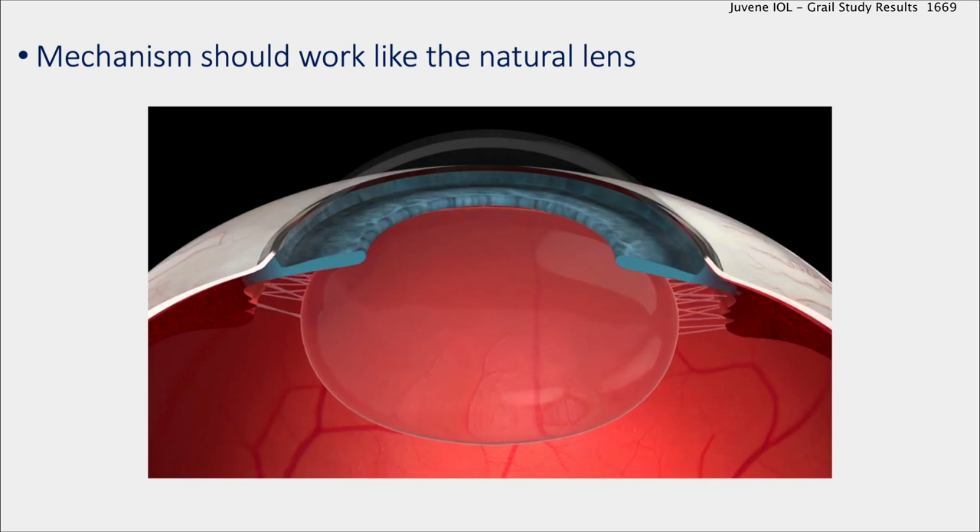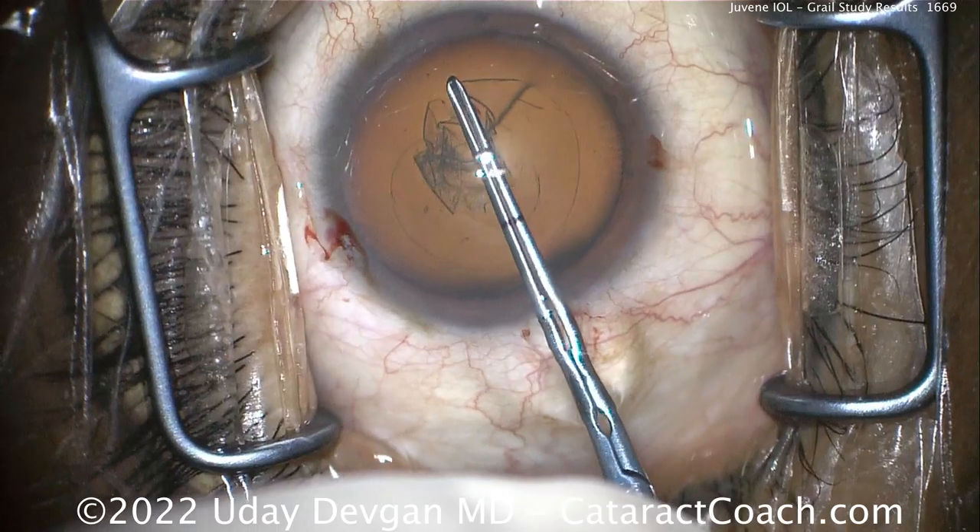You can see this is what Mother Nature does — changing the curvature — and we want to do the same thing. Let me show you the surgery and how it's done.